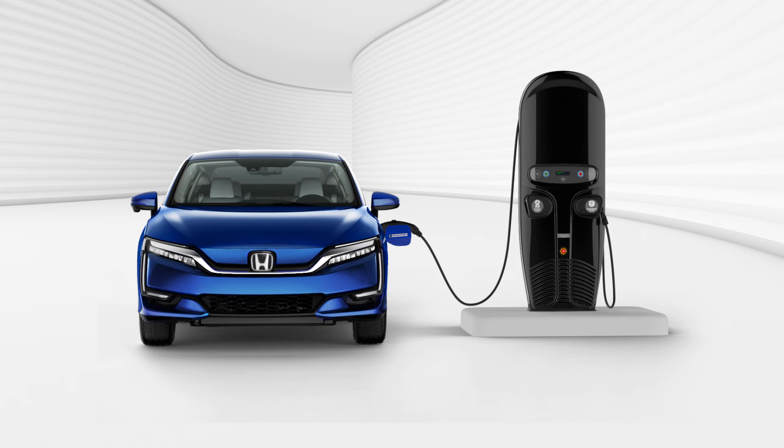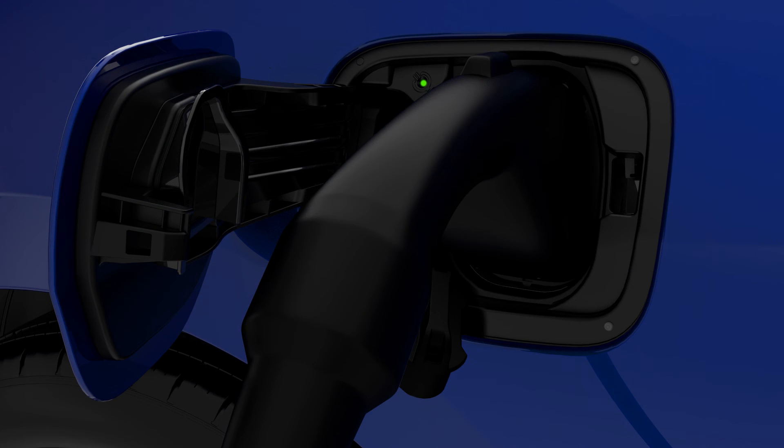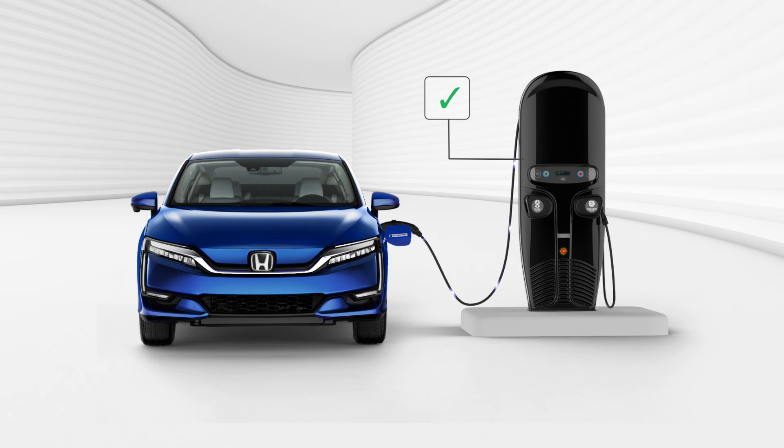When the charger handle is properly secured to the Clarity, electricity will begin to flow into the vehicle and you will see the indicator light inside the charge port change from flashing to steady. You may also verify the connection by referring to the charger's on-screen prompts, which will indicate that the connection is secure and electricity is flowing into the Clarity to charge your vehicle.